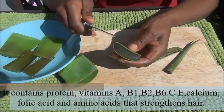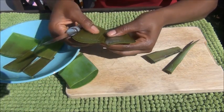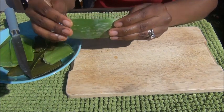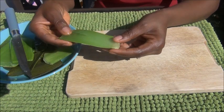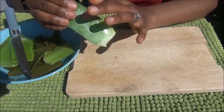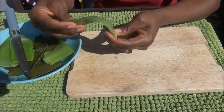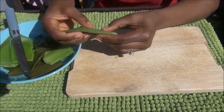Just cut it open like so. When you finally use the aloe vera and you have just the leaf — the back of it — left and the gel is finished because you've used it on your hair, you might not want to throw away the skin. You can dry it in the sun and once it's very dry, you blend it to make aloe vera powder.